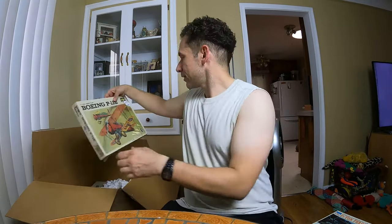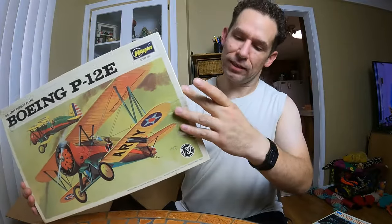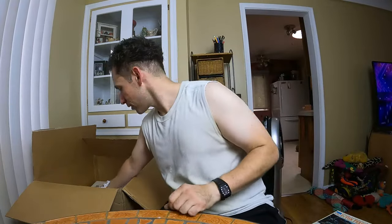He's sleeping, believe it or not — he's sleeping over there and he's panting. Another one that's brand new: Hasegawa, Boeing T12E. How about that? 1/32 scale. Again — remind me, let me know if you see something you like.